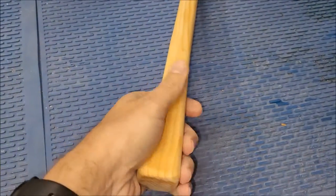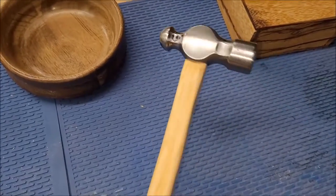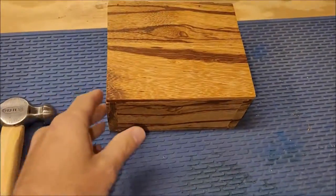Here is an old rusty hammer — the handle was absolutely shot so it had to be trashed. And then I just cleaned it up, put a new handle on there, which is a bit long for what it is, but so be it.